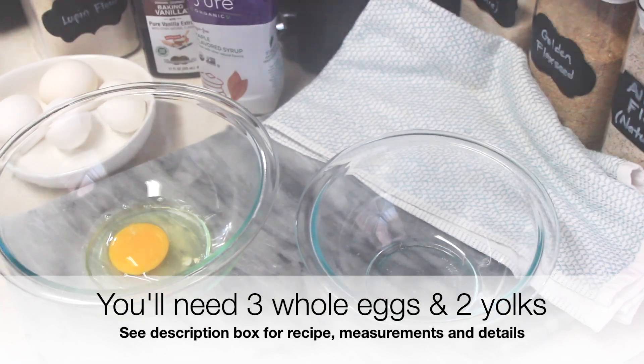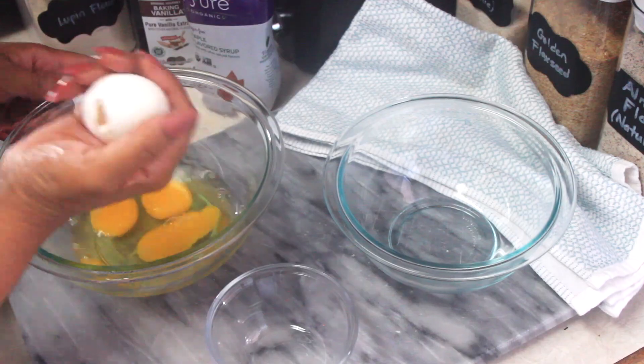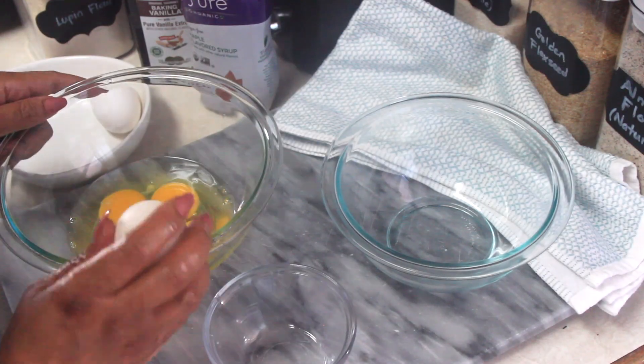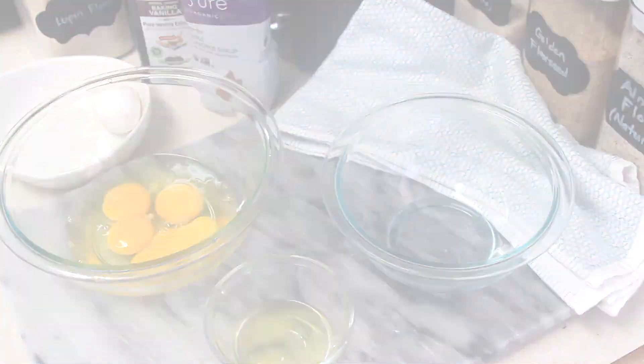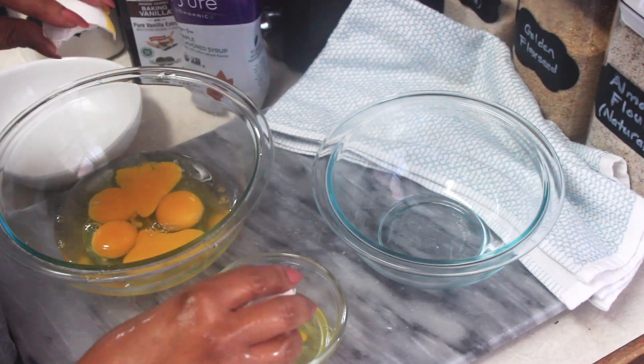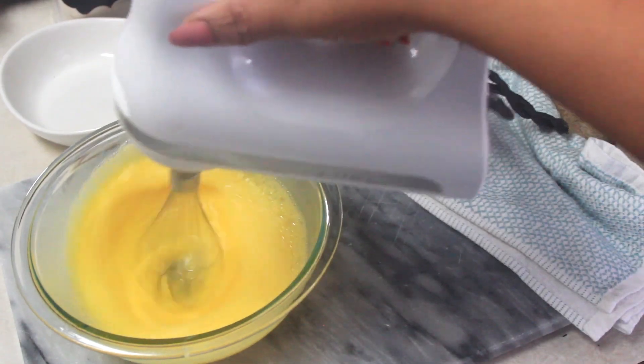We're going to start with the eggs — we need three whole eggs and two egg yolks. Go ahead and mix the eggs with a hand mixer, or by hand if you don't have one, for about a minute or so until they're light and frothy.